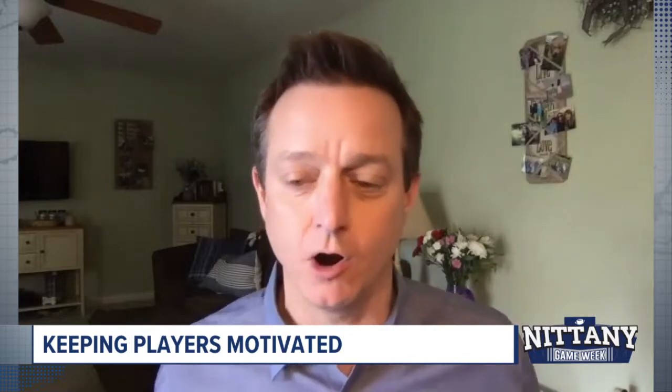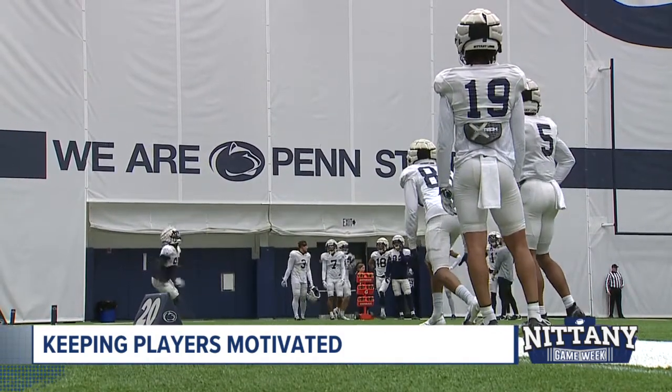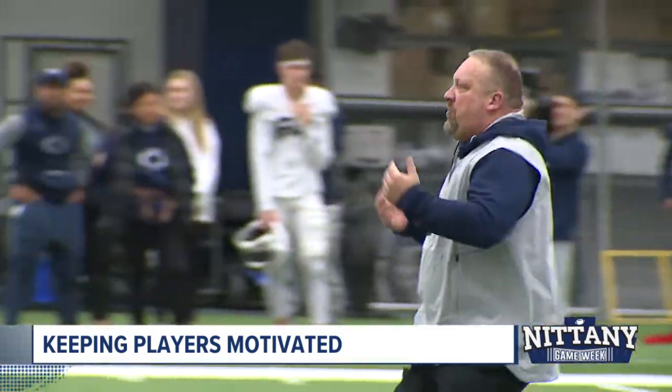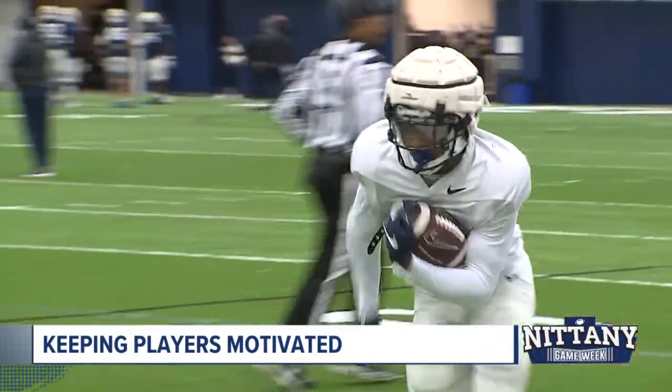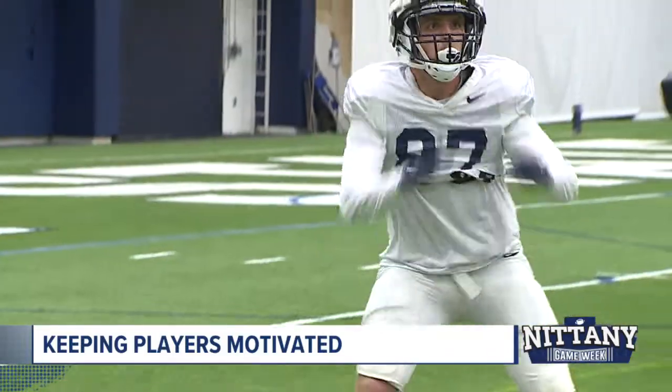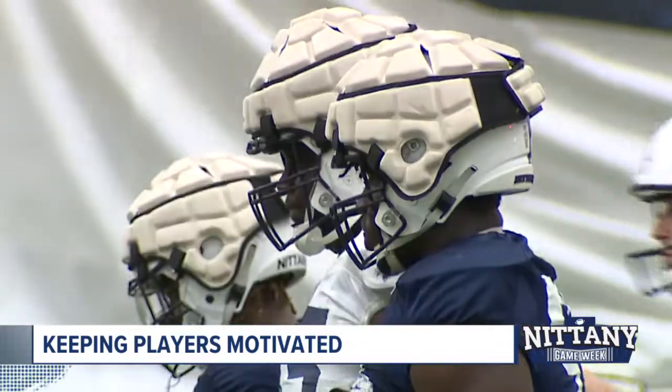Motivation is always interesting — people don't really understand there are so few games and so many practices. You go up to practices in March and the kids are working their tails off, and you wonder what motivates them when they're so far away from an actual game on a fall Saturday. This is where the love of the game comes in. It's also where leadership comes in. You guys implemented awards for spring to identify and reward kids that really worked hard. How do you keep your team motivated, sharp, and getting that full repetition and competition in the spring?